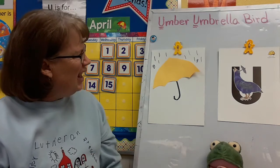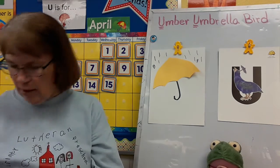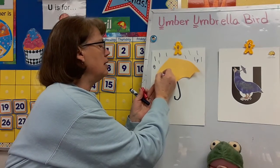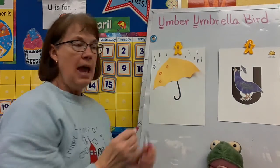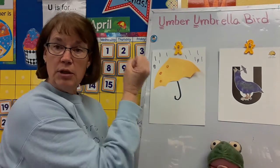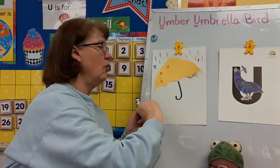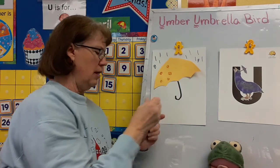My umbrella doesn't look very exciting, does it? So maybe I want to decorate my umbrella — maybe my umbrella will have polka dots. You can do whatever you want with your umbrella. And if you have paint droppers, you could even paint on your umbrella. You could do all kinds of things. See what you have at your house to decorate with.